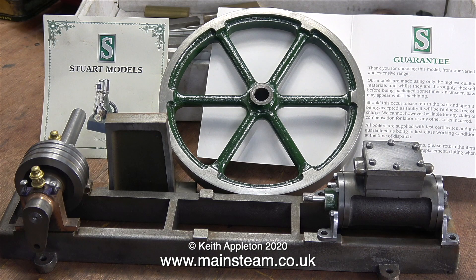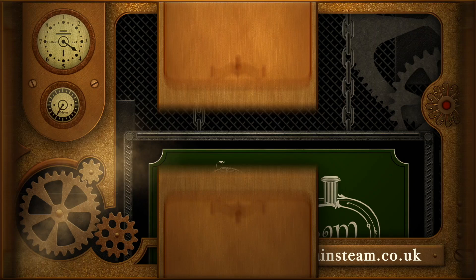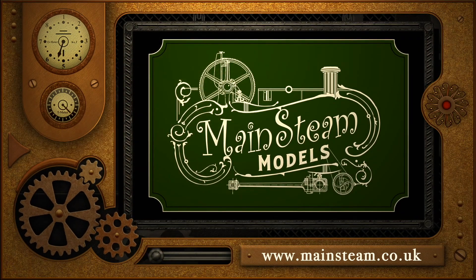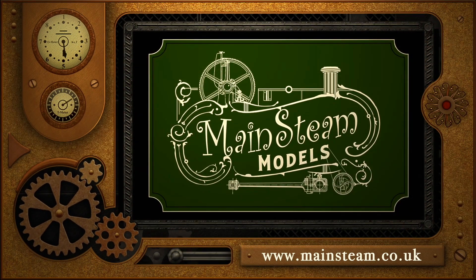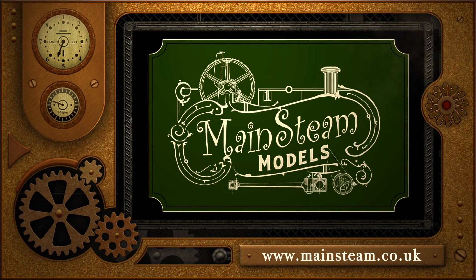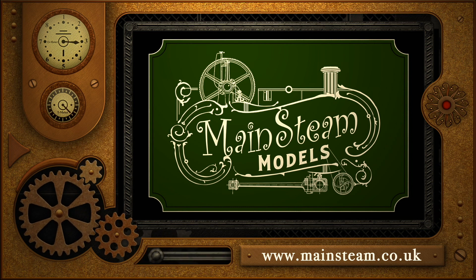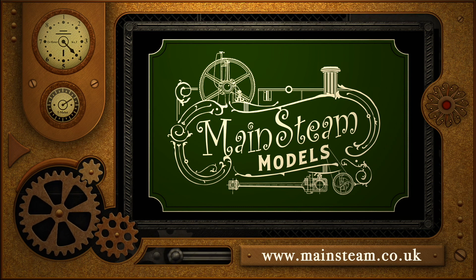Another milestone of the series has been reached — I wonder what's next. But for now, that's the end of this episode. Thanks for watching and I hope you found it useful. Please take the time to visit my main steam models website, click on the section that says 'video playlists,' and by doing that you will find it very easy to find other videos that you may like to watch.